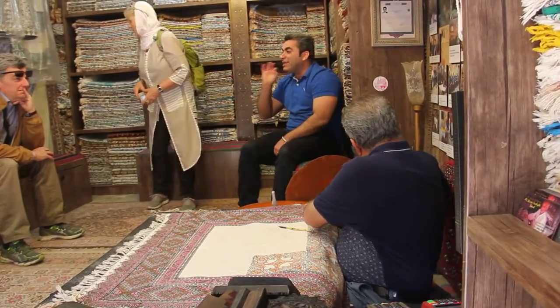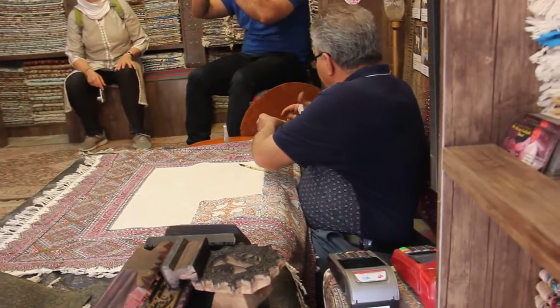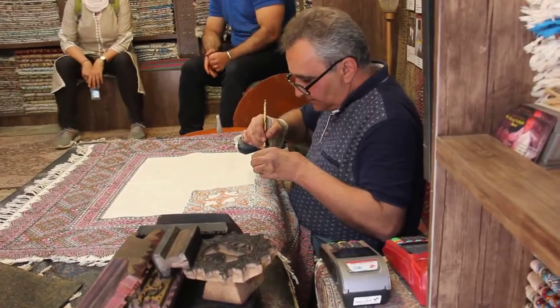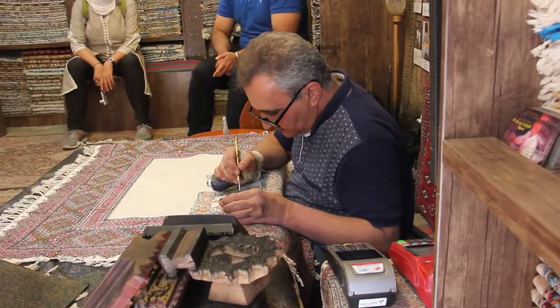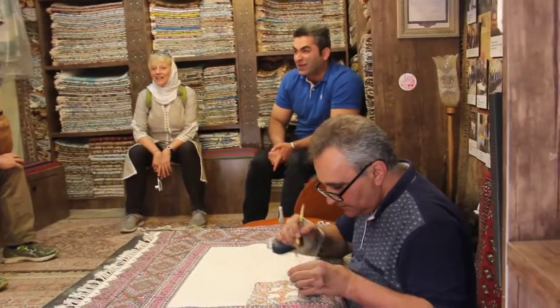But this technique is only for natural dyes. For example, black comes from the skin of walnuts, yellow comes from curcuma, and red comes from pomegranate rind.